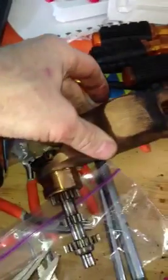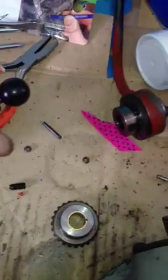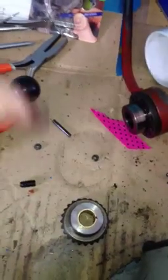Now you've got the whole thing out. This is all one single assembly that I can set down, and this is one assembly with these three screws I'll have to put away. Here are some of the other locking screws and one of the set screws.